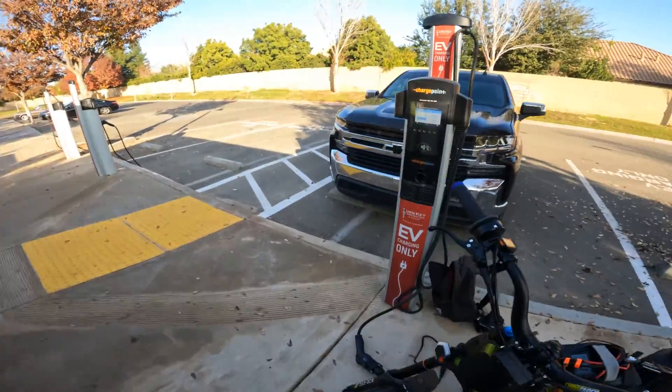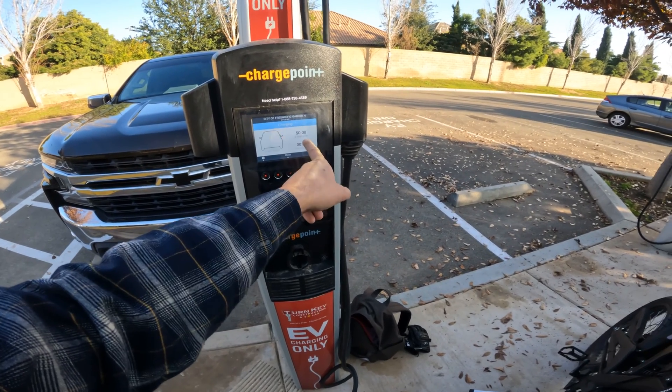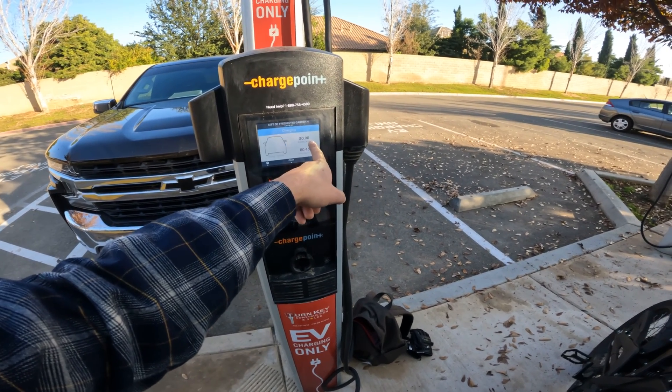You can come over here and see how much power you're getting, and it can even tell you on your phone too. It's telling you how long it's been charging, the power, and the kilowatts you've got so far.